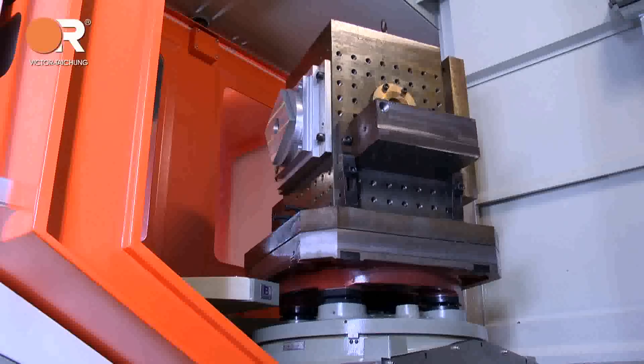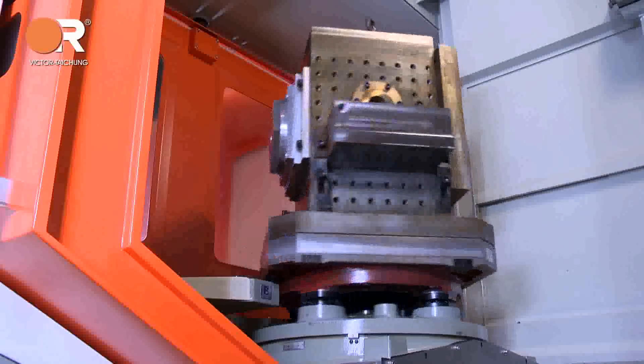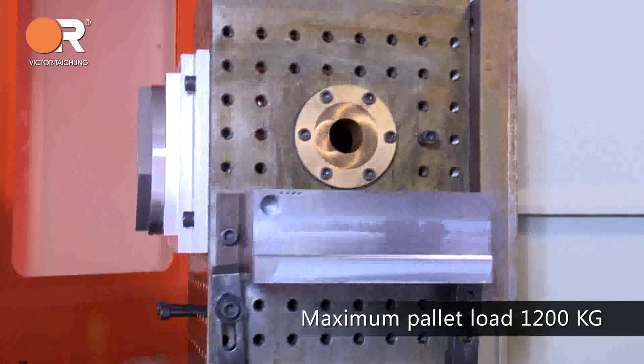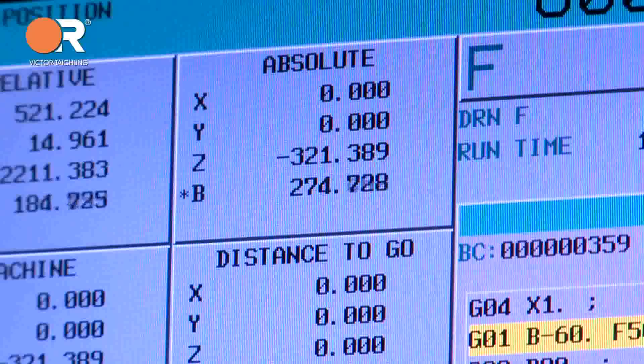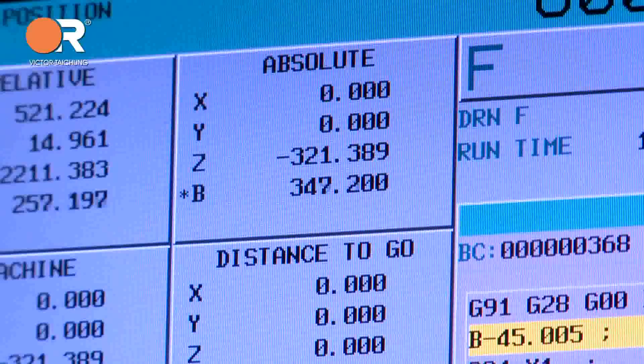Hydraulic interface for APC — optional — powered through the B-axis mechanism, facilitates auto part clamping. High loading capacity: 1,200 kg. Rotary-style APC driven by servo motor reduces overall cycle time.